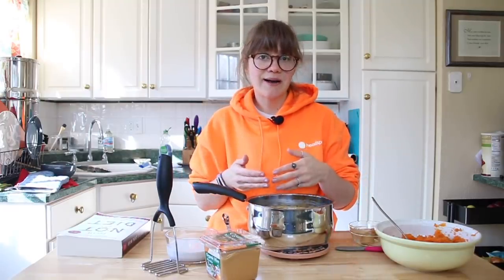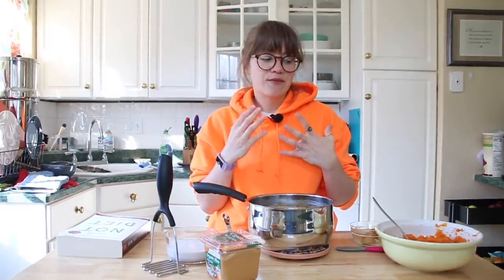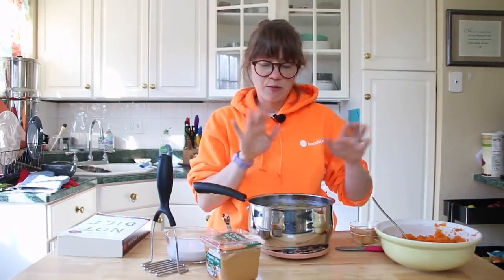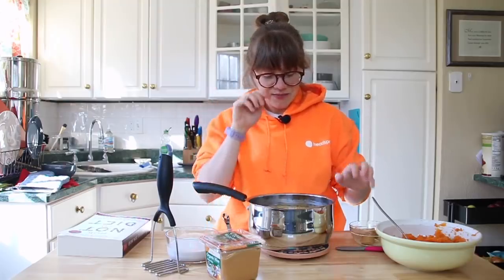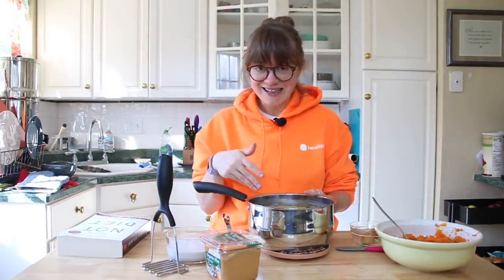For the sweet potatoes, it's again four cups of cooked sweet potatoes — I just roasted them in my oven. I did take the skins off the sweet potatoes because they're a little bit tougher than the regular ones. So for sweet potatoes I removed the skins, but for regular potatoes I left them on. This recipe is so simple — it's only two ingredients besides the potatoes.